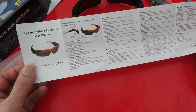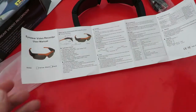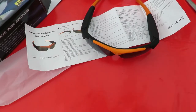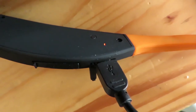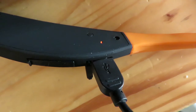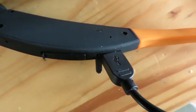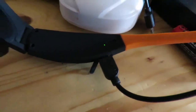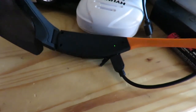I'd better charge it up and we'll give it a try. I've plugged in a USB lead and the red light is flashing to indicate it's charging. We'll leave that and try it later. Right, the little green light's on now, so that should be fully charged.